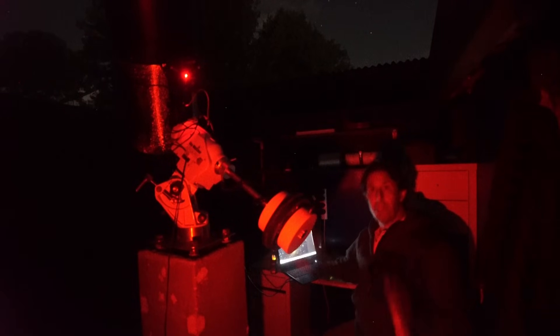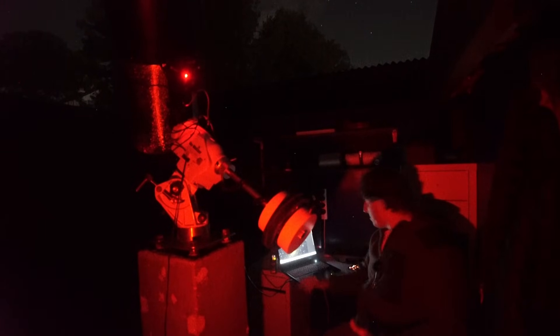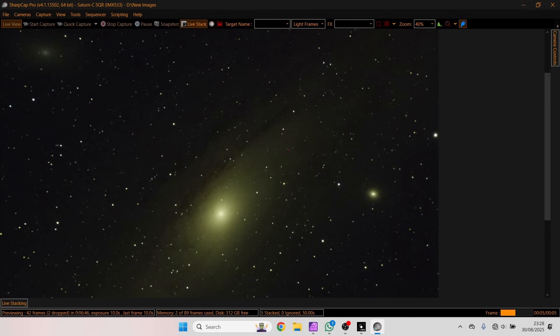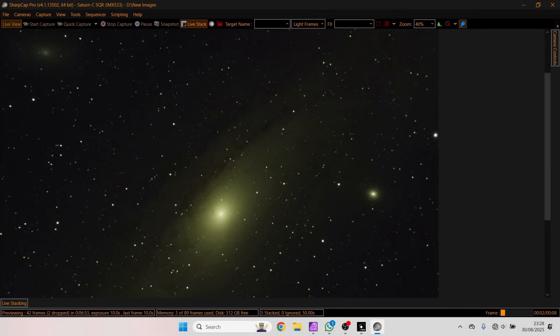What I find incredible about this live stacking is that within 40 seconds to a minute or so, I've already got the spiral arms, two satellite galaxies, and the dust lanes of the Andromeda galaxy already just appearing on the screen.